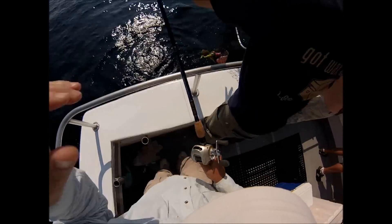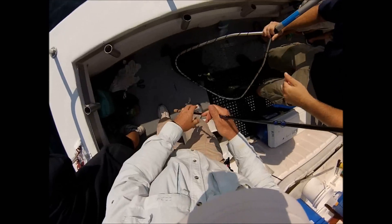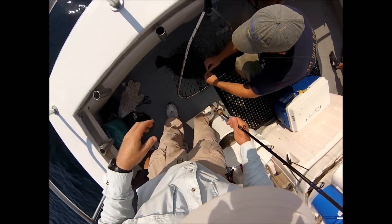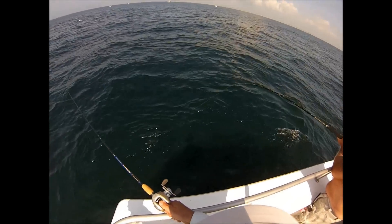On this trip we're fishing a five-fish bag limit. That's my first one of the trip, so four more to go for a limit. That's a good-sized fluke — a decent one. We're going to do better.